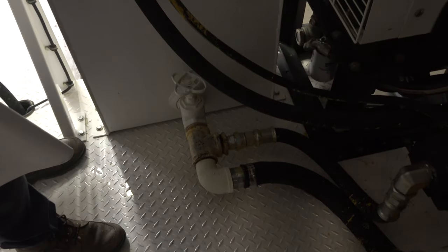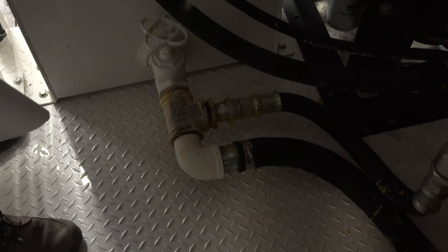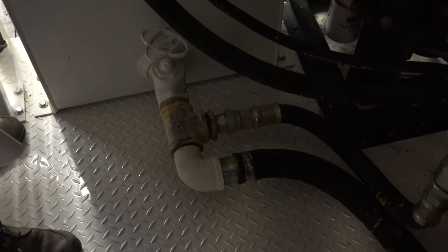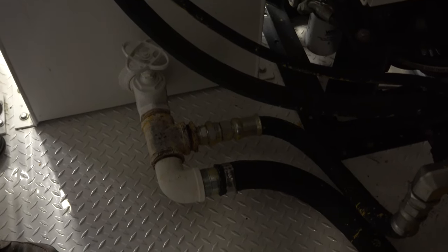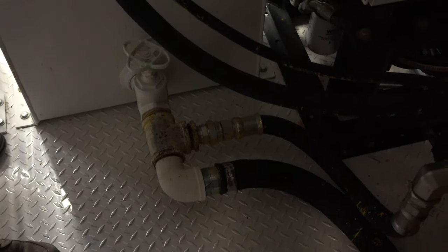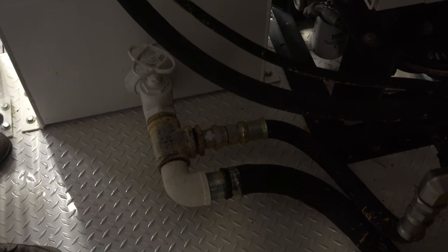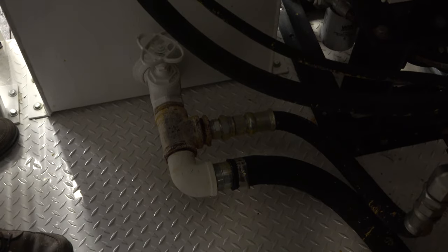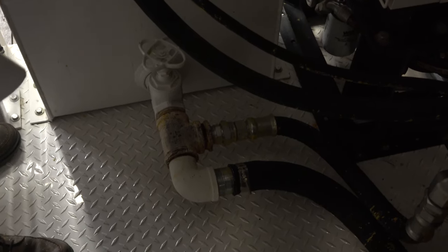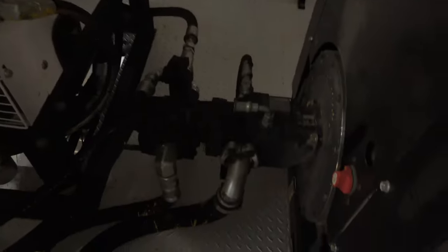Always make sure you get good flow through there. Also, in the bottom of the tank there's a magnet right by the drain. That's there to catch break-in material — as the pumps and valves break in, they give off a little bit of metal particulate, just like your automatic transmission. It'll collect all that metal on the magnet. It's not a service item — just clean it whenever you have to change the hydraulic fluid.